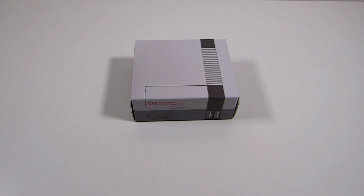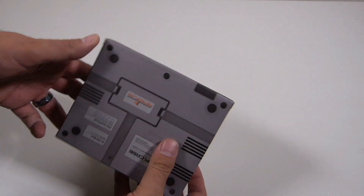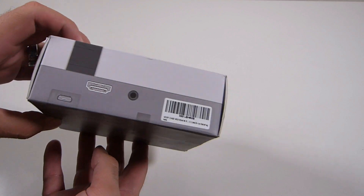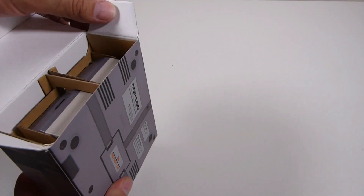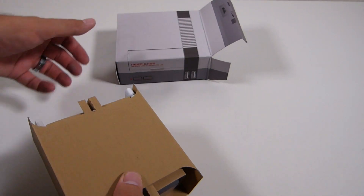Welcome back, ladies and gentlemen. Today I wanted to do a quick unboxing and little review of the RetroFlag NES Pi case that everybody's going crazy about. I'm also going to show the ultimate cooling kit for the Raspberry Pi.